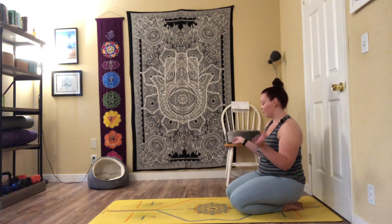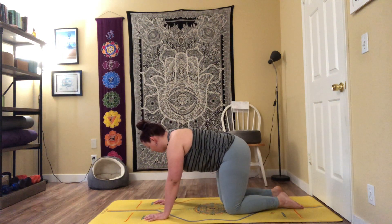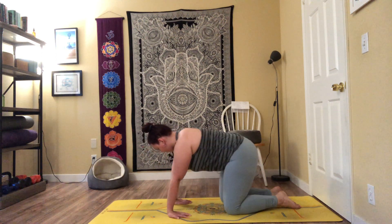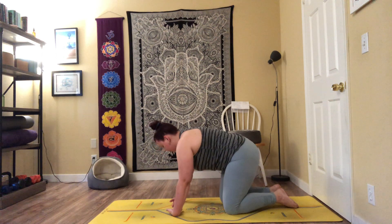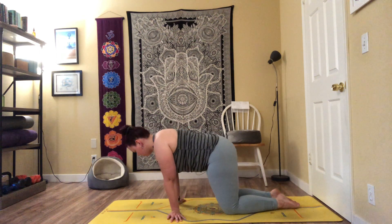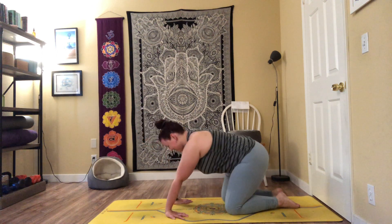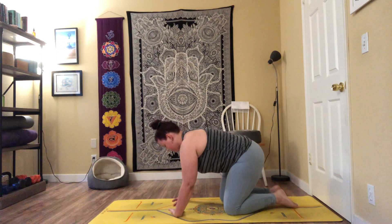Lean back and roll through the wrists. A few more wrist stretches: turn the fingertips back towards the knees, palms down on the mat, and lean back and forward, stretching through the forearms. Maybe flip onto the tops of the hands, fingertips facing each other, rock left to right. We're preparing our hands and letting them know we're going to be putting some weight in them today — just giving them a little heads up.